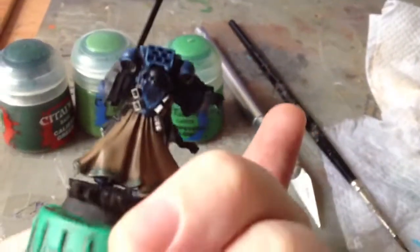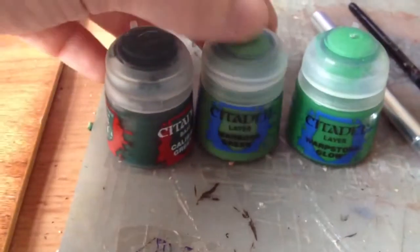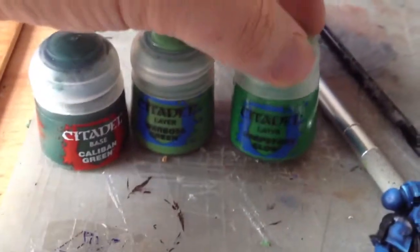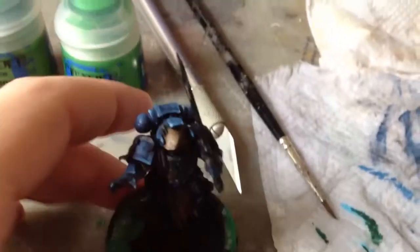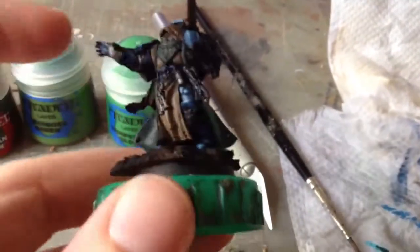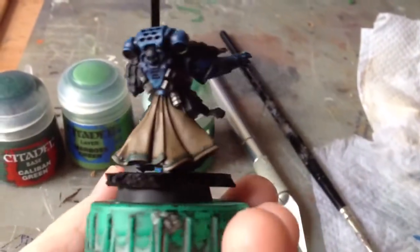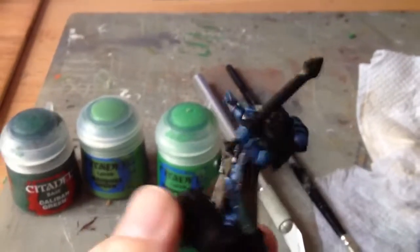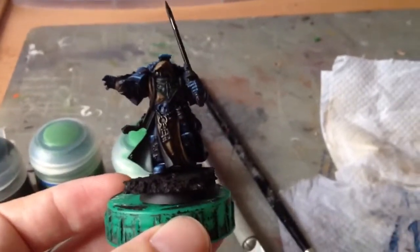Next up, we're going to highlight up the green. First up, we're going to do a 50-50 mix of Caliban and Warboss Green. Then we're going to do all Warboss, and then mix in some Warpstone Glow and highlight up to there. That's just for the green bits of robe, the green on the front, and also the screen pattern on the back. You can probably see a few places where I've gone over lines - that's fine because I use thin paints. At the end of painting the mini, you can just tighten it up with the correct colours and no one will ever know. It will be our little secret.